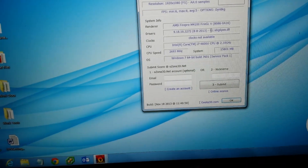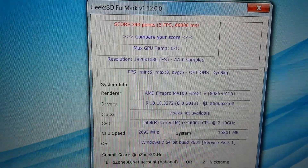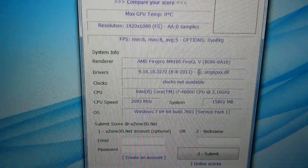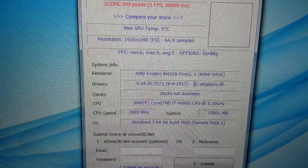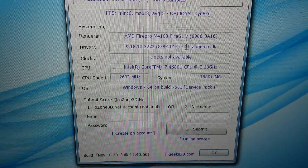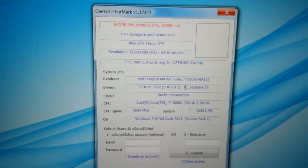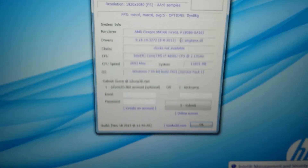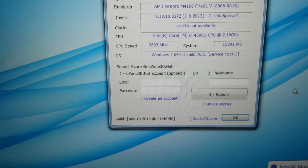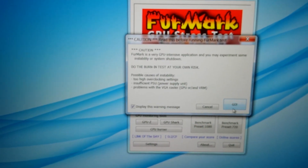Finishing the test. For whatever reason, the HP does not show the temperature of the GPU while doing the test, but the fan kicks on and is not very loud, and the machine itself does not get warm to the touch. So it definitely is not a bad machine to use if you're playing games or working on your lap with a graphic-intensive application.